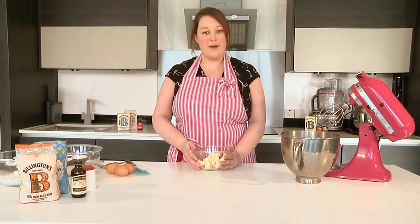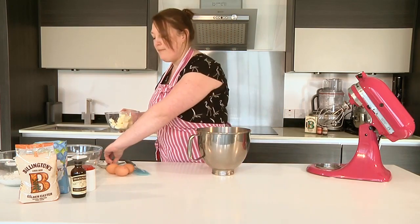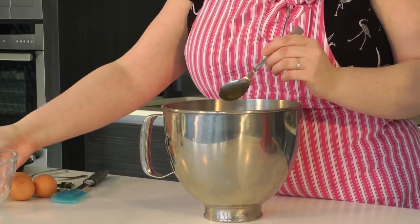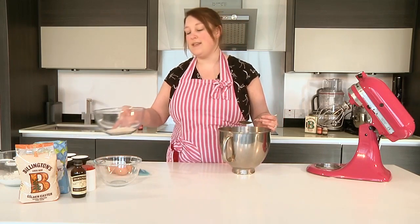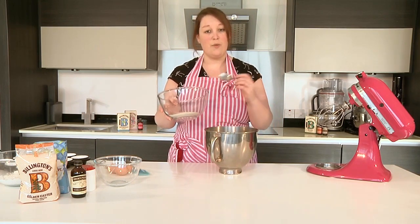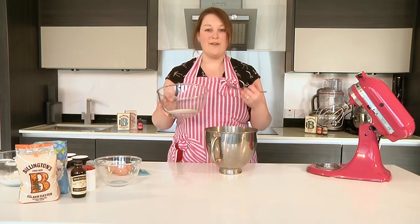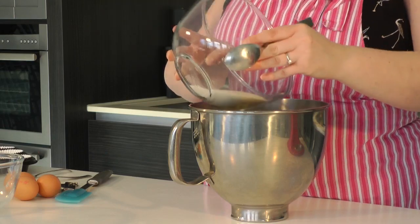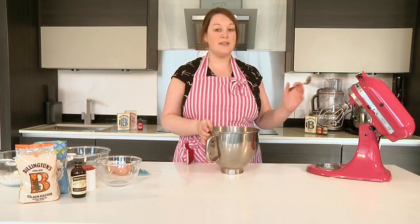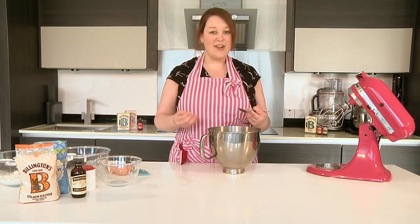So start with 150 grams of unsalted butter. This will be softened because you've brought it to room temperature. Just pop it into a mixer bowl. Also in the bowl, add some golden unrefined caster sugar. I prefer to use this kind of caster sugar when baking because it gives a really nice golden colour to your cakes and also a nice caramel flavour. Pop it in, then put it in the mixer for about 5 minutes to cream together the butter and the sugar and make it nice and light and fluffy.